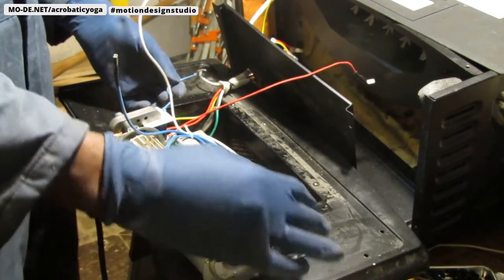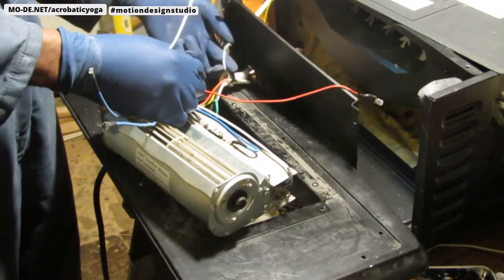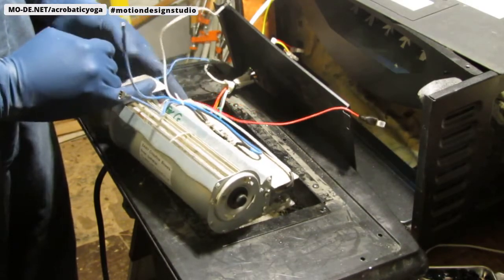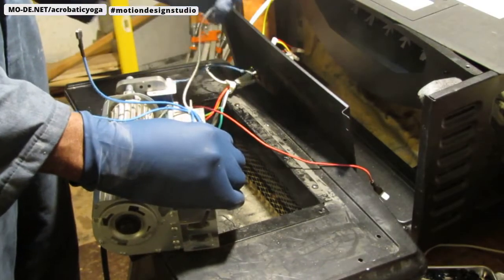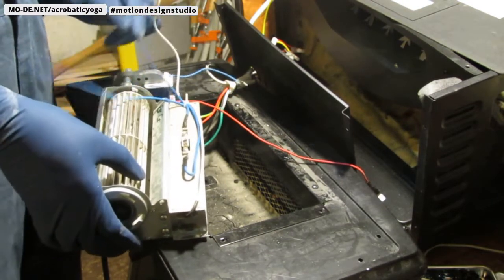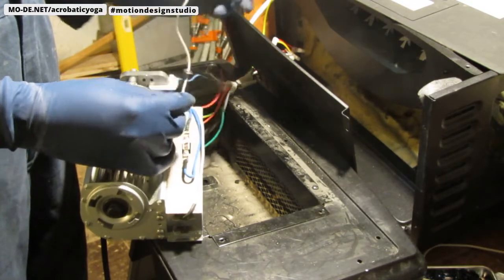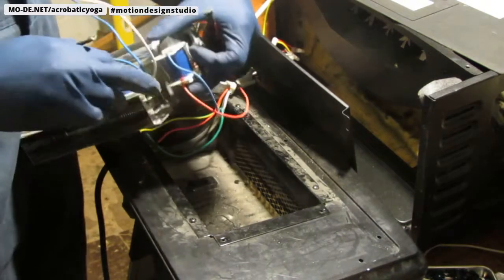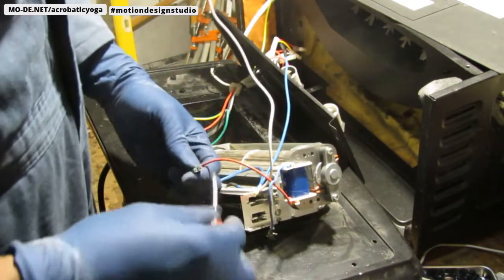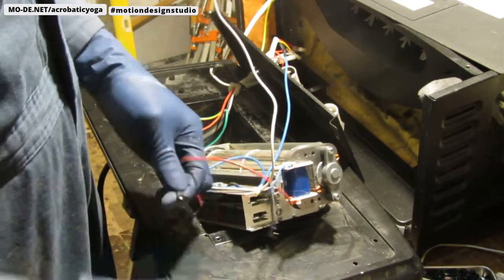This is going to be our ground/negative - so that has to come out to here and attach to this white wire. This red here needs to slide into here, and that's going to slide onto this to give it some power. I'm going to open that up a little so I can get some room.